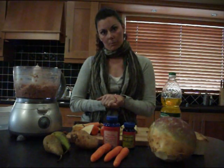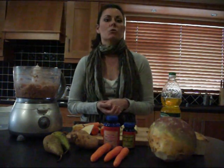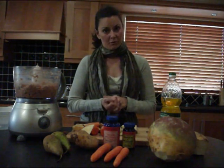Eggs are a huge problem with some dogs. They can have one or two a week, but if they have them every day they can end up with inflamed ears, itchy skin, and diarrhea. So keep your eye on your pets and make sure they're as healthy as can be.